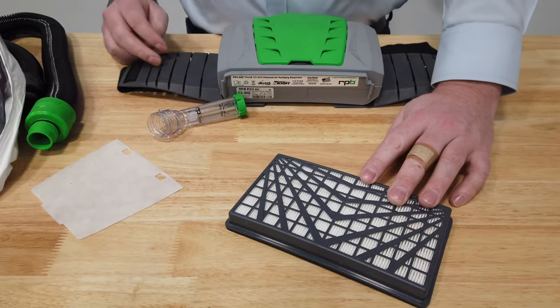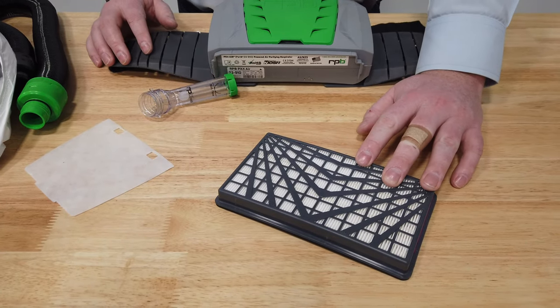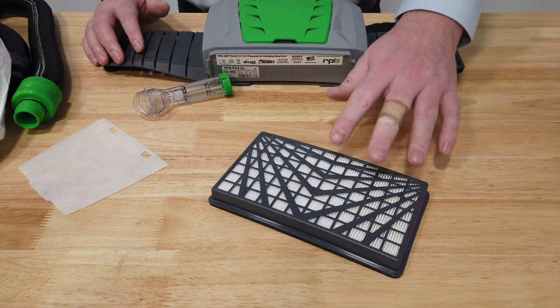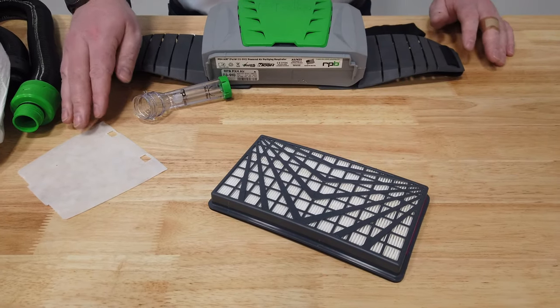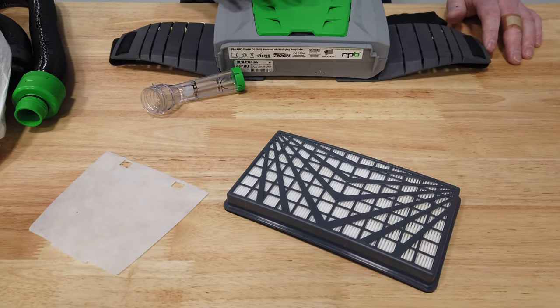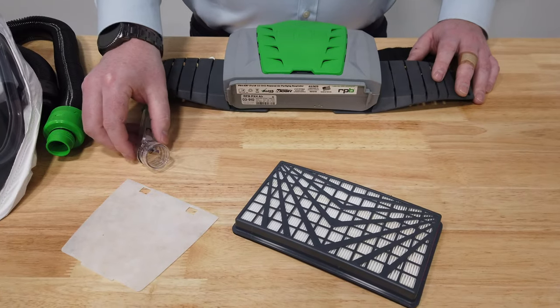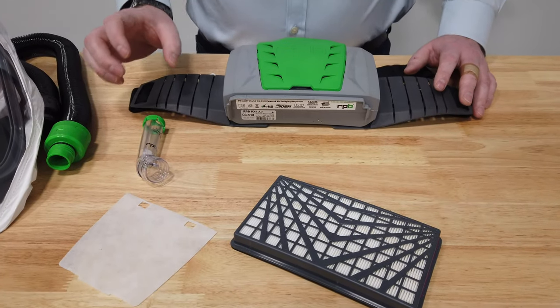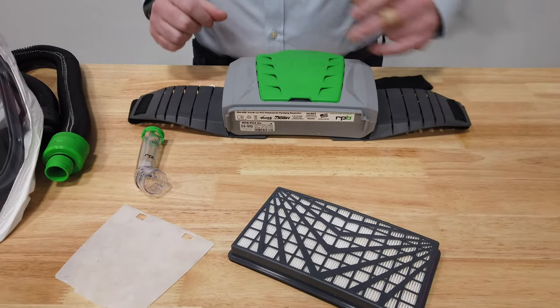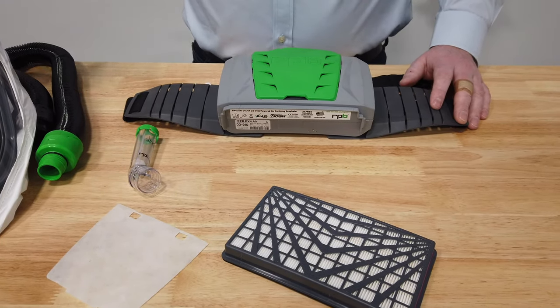We've got two different types of filters. Firstly we've got the main HEPA filter — that's just a HEPA, it's not going to filter out any odors, just particulates. We've also got the pre-filter, which gets installed on the front of the PAPR. We've also got a flow meter to check the airflow coming through to ensure we've got the right amount of air coming into our hood.